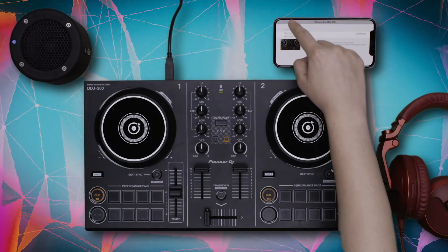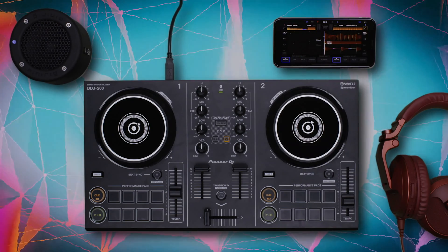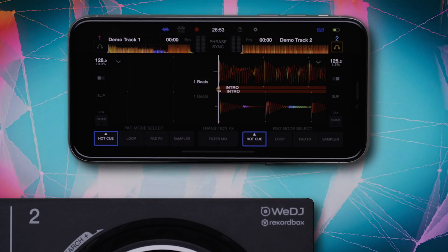Navigate back out of the Settings menu. An icon will appear in the top right corner of the screen to confirm the connection to your DDJ-200. Now you're connected! You can control WeDJ with the DDJ-200.